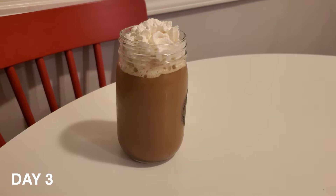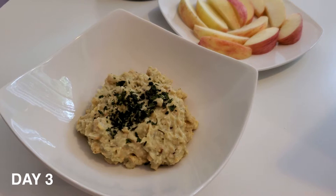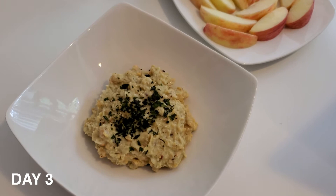Yes, it's day 3. I have some coffee with almond milk and almond whipped cream. It is the last meal, so we've got my tuna substitute which is chickpeas, cauliflower dip, and seasoning. We've got the apples and water.